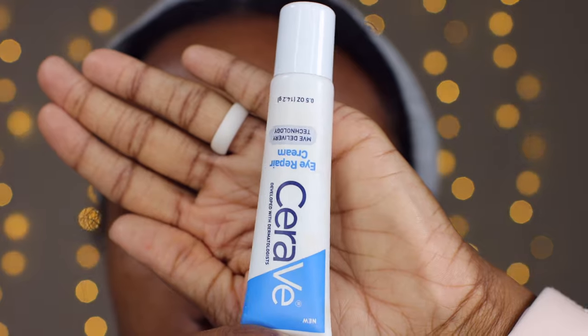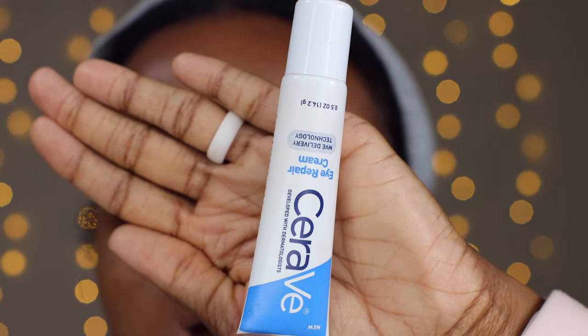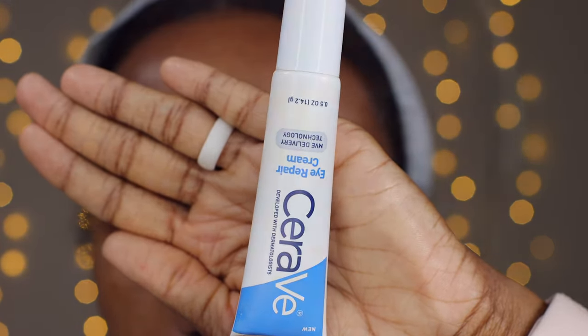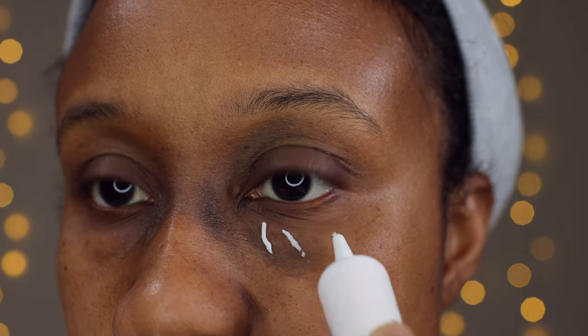To get started we are going to do some skin prep before we even get to color correcting. For the skin prep I'm going to be using the CeraVe eye repair cream. I love this because it's affordable, it lasts a very long time, and does a great job for under eye moisture. You want to take about three dots under the eye.